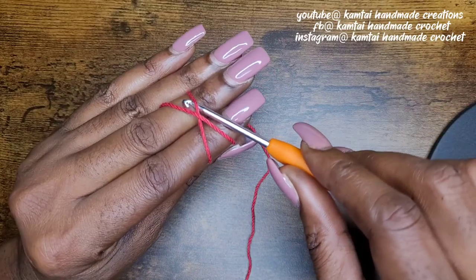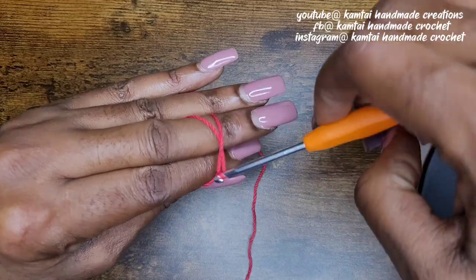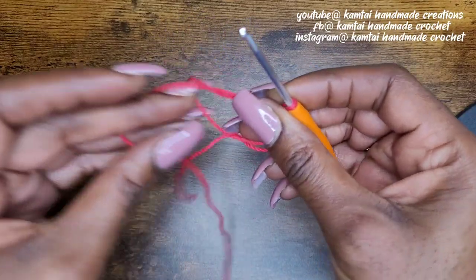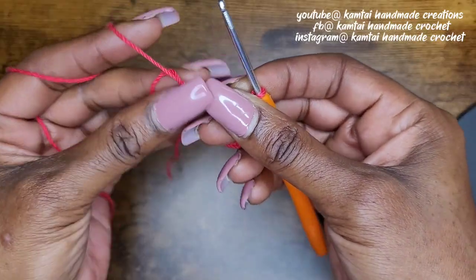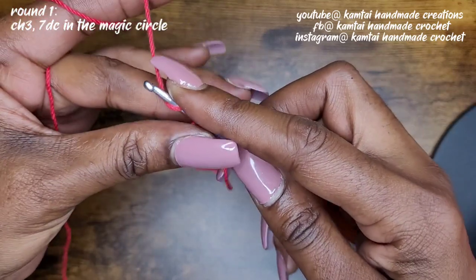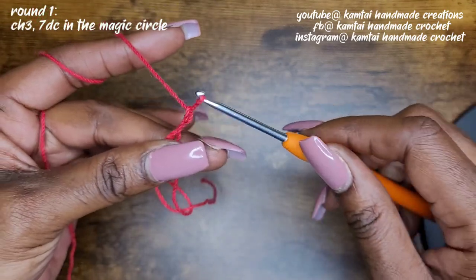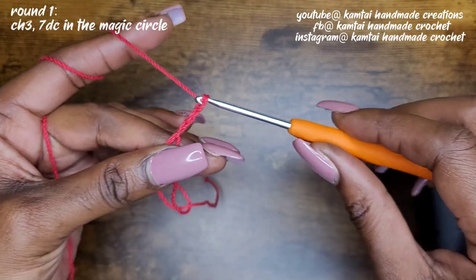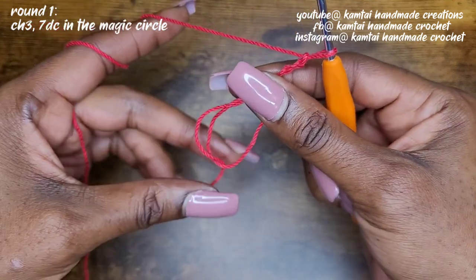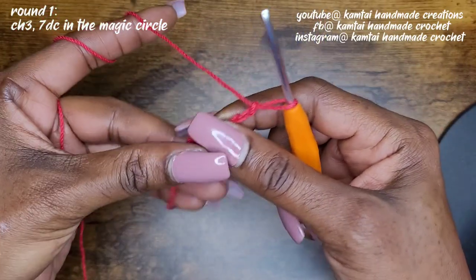Insert your hook in between those two bars and pull through, twist, and then grab your yarn. Make sure first you want to have that tail on the bottom, because you want to chain three. Make sure that your tail is up at the top, and you can even pull it a little tighter if you want to.